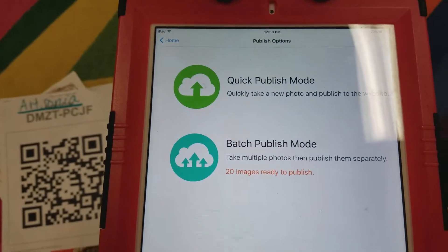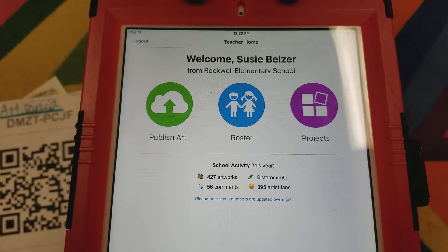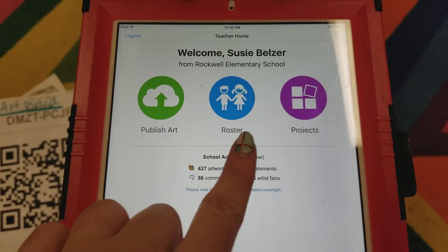When it's under my login you'll see these two options. It has my name, it has our school, and publish art roster projects.